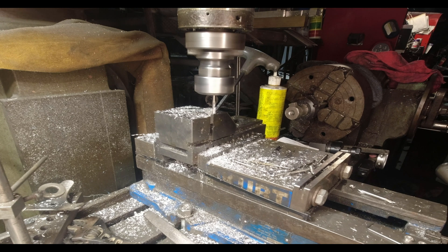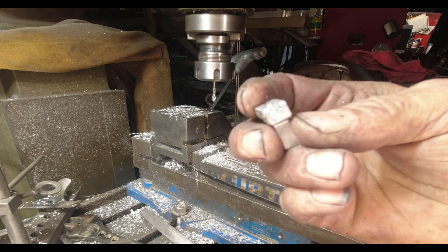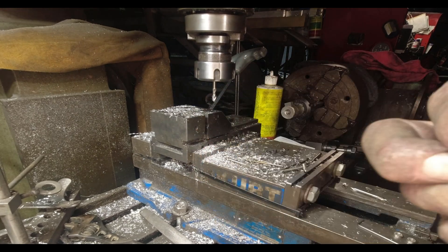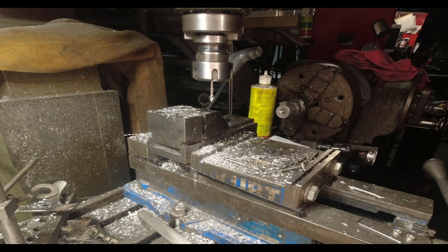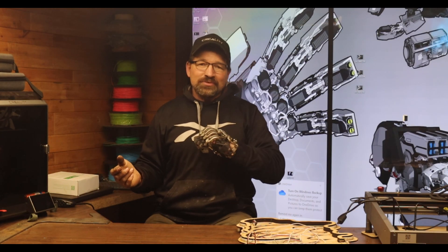Just wanted to give you an update and show you the process I went through to make the distals. Hope you guys enjoy — let me know what you think in the comment section. Thanks for watching.